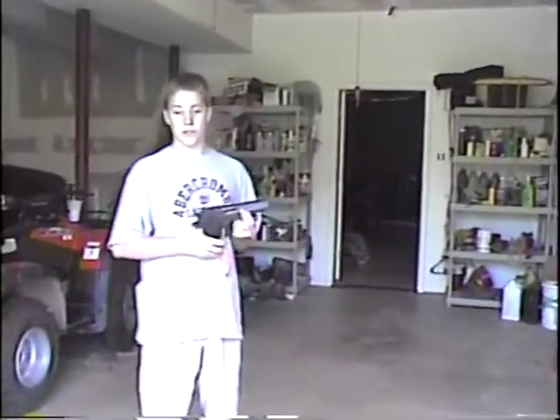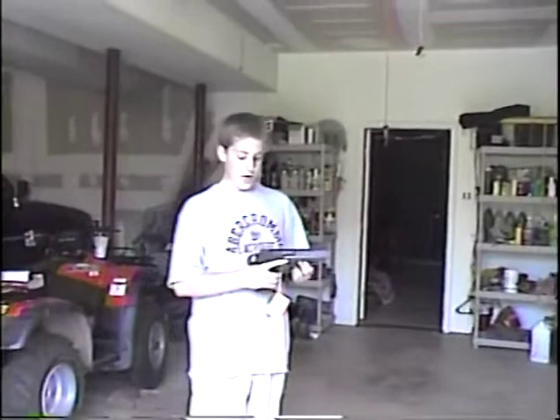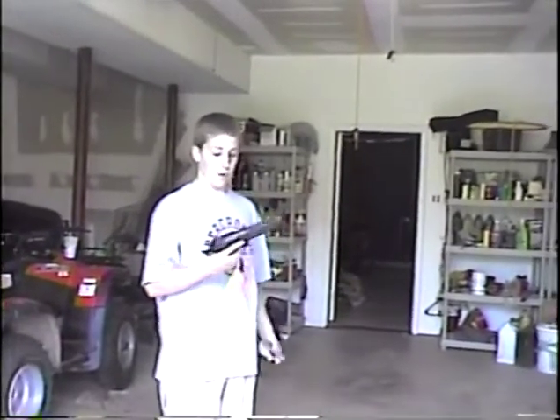This is a 50-caliber Desert Eagle made by Magnum Research. It's the largest caliber pistol in the world and probably the biggest. Here's the size of the bullet.